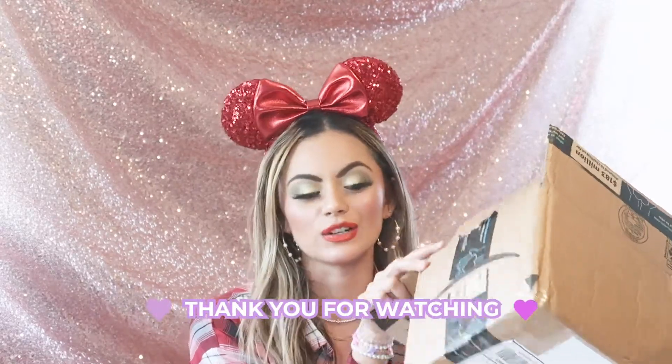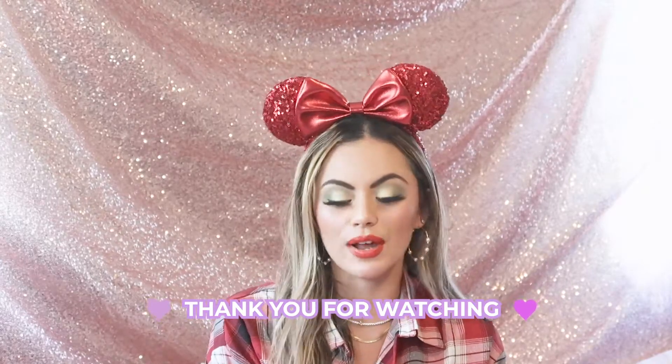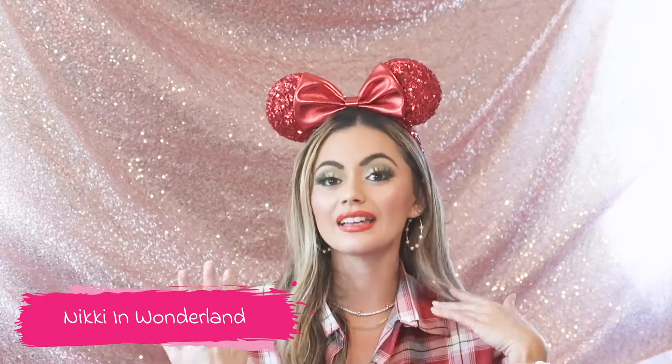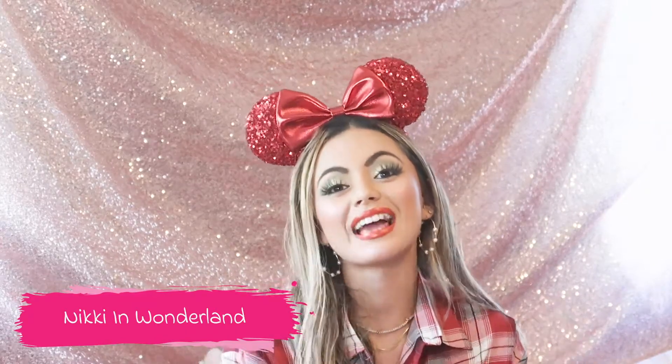Alrighty guys, so that was everything in the box. I just wanted to thank Nikki so much for creating this little collab and doing this box with me — it was so fun to do. I really hope you enjoy all the things I got for you as well. Don't forget to go check out her channel, it's Nikki in Wonderland. Go give her a like, share, comment — she does the cutest Disney videos. I hope you guys have a very happy holiday season, had a great Thanksgiving, and I'll see you guys in my next video. Bye guys, love you!